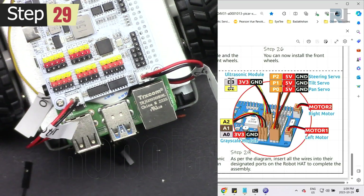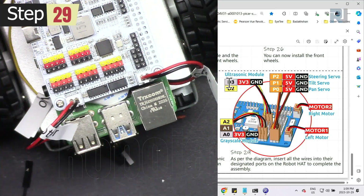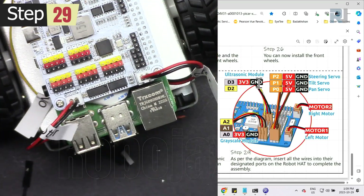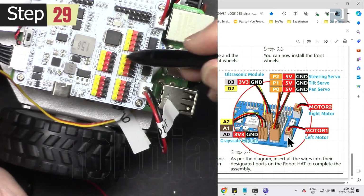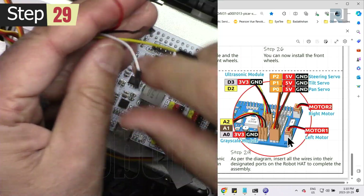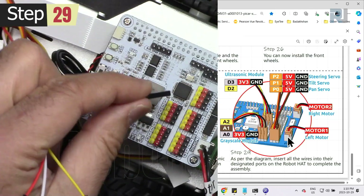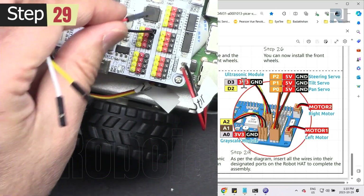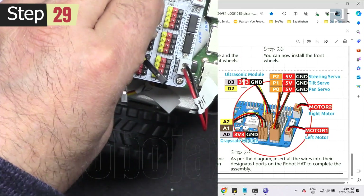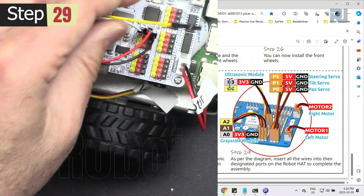The ultrasonic sensor goes to D3. The four-wire connector for ultrasonic goes to D3 — same as the picture. Yellow goes in here, then black — we don't have gray but we have red. Black connects to ground, red to 3.3 volts, white goes to D3, and yellow to D2.